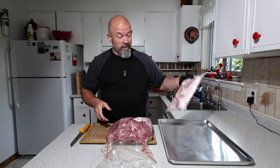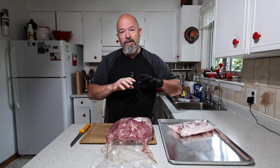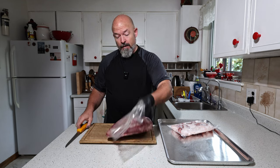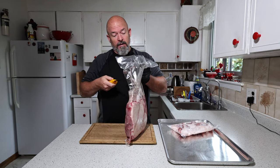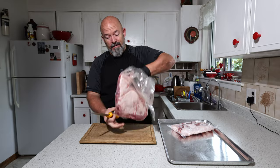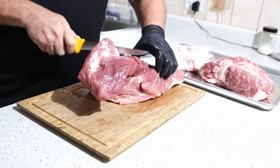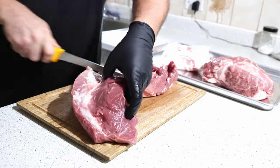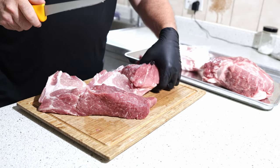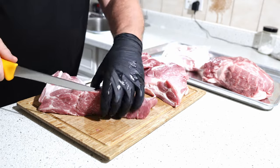I've got the pork butt here and the belly trim. I just love this combination — I know it makes great sausages, that's why I keep using it. I'm going to get this open and cut it smaller so we can fit it into the grinder. As always, I like to go with the boneless one — saves me work, and for those few extra pennies it's worth it.